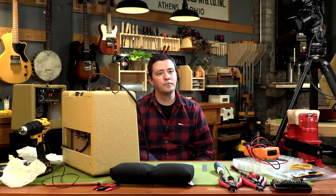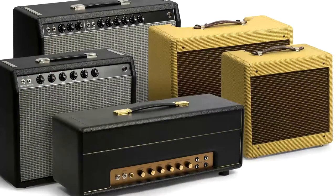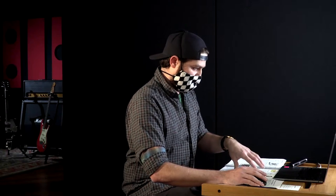We chose to demonstrate the build of the 57 Mini Tweed amp kit, but that's just one of five amp kits we have. We also have a 59 Tweed 15-watt, a 62 BritFlex 45-watt, a 65 P-Reverb 15-watt, and a 66 D-Reverb 22-watt. Please feel free to email service@stumac.com if you have any issues or need help troubleshooting.